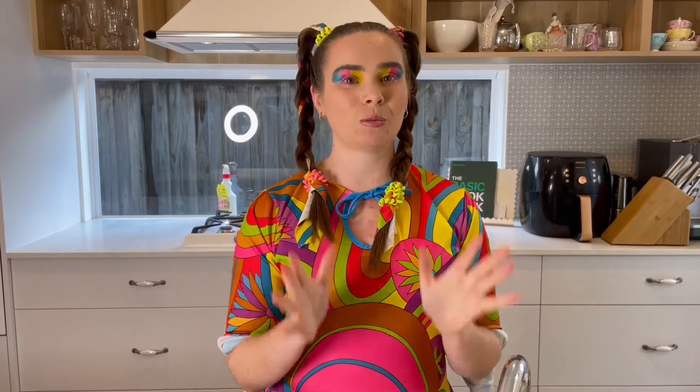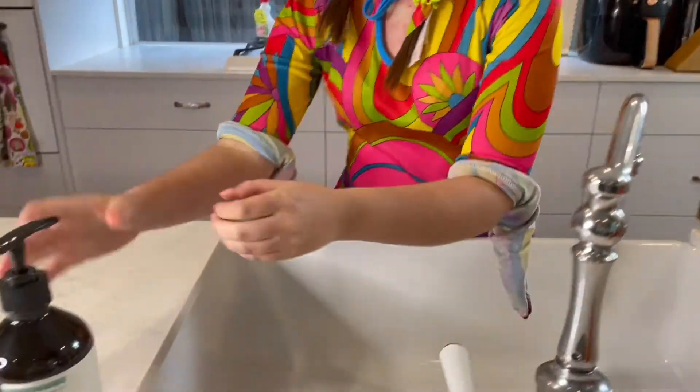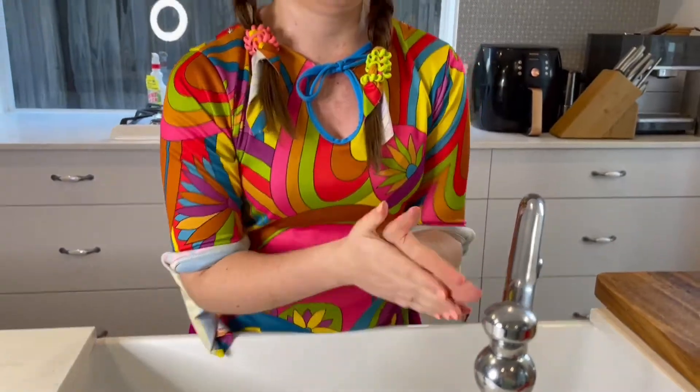The first step before we do any recipes is to wash our hands.